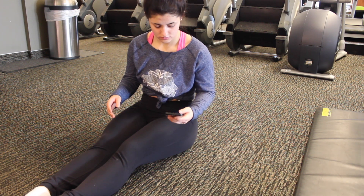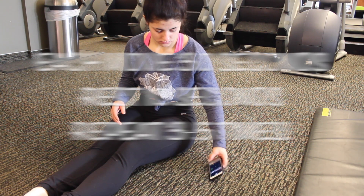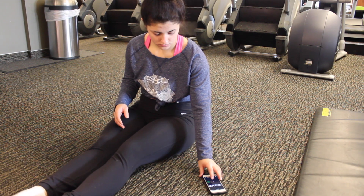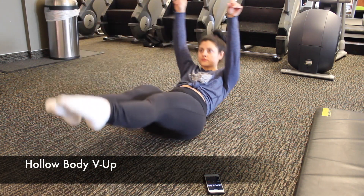Hey guys, what's up? It's Raina and today I am bringing you a video for my 5 top abs sculpting moves. These 5 movements are going to be very hollow body based, which a lot of cheerleaders and gymnasts use and incorporate into their conditioning.